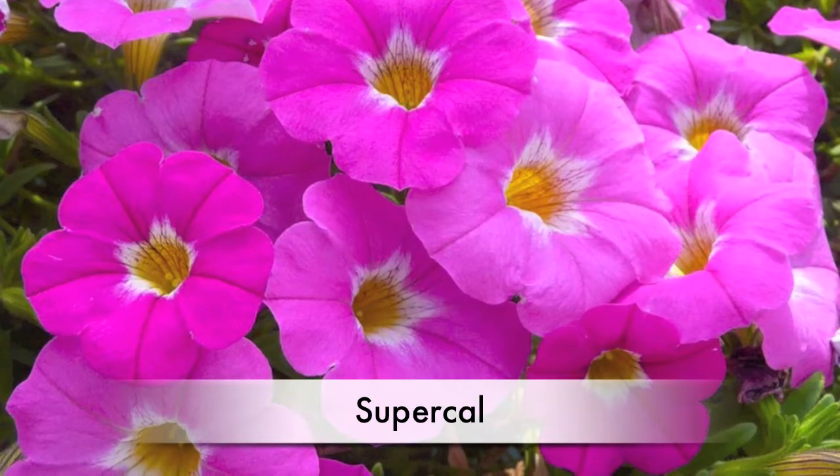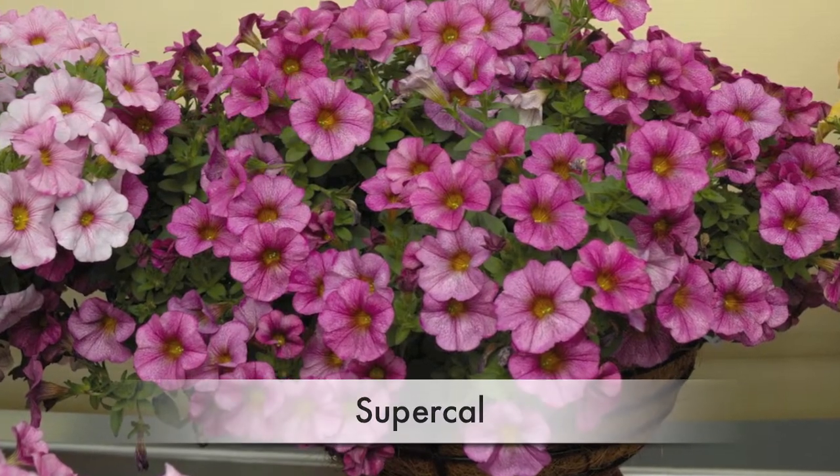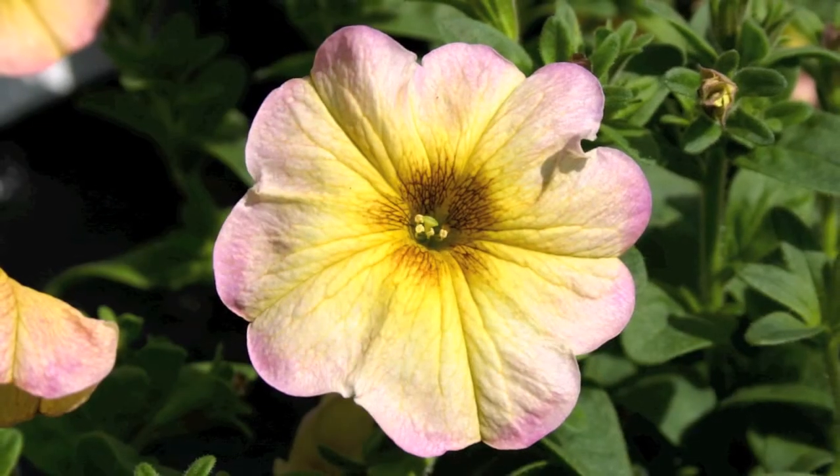Hi, I'm Super Cal. I'm a cool combination of Petunia and Calibrachoa. What that means is I have the best qualities of both my parents.